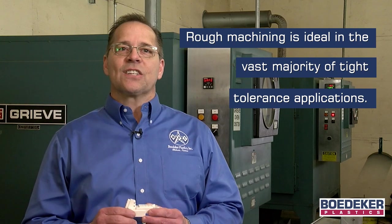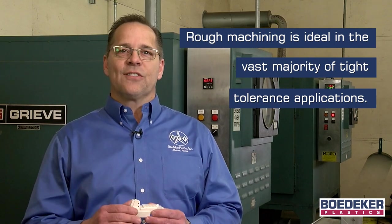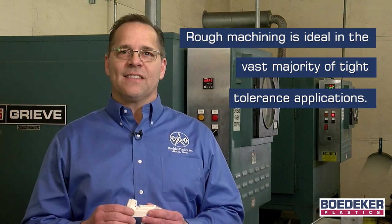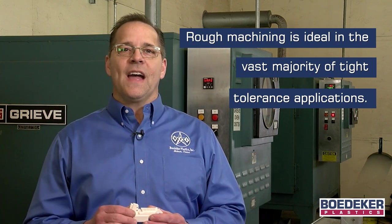After this 24 to 48 hour period, the part can be put back on the machine for the light finish work to clean up all the final dimensions. This rough machining step is extremely effective and allows the machinist to hit their tolerance requirements in the vast majority of cases, and they do so without even using an oven.